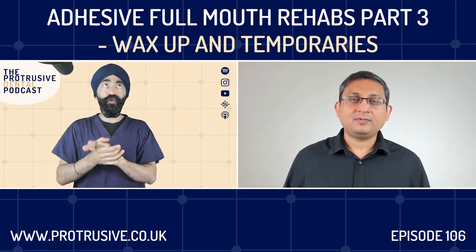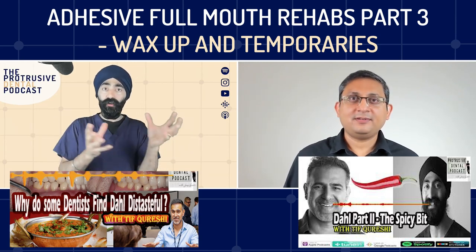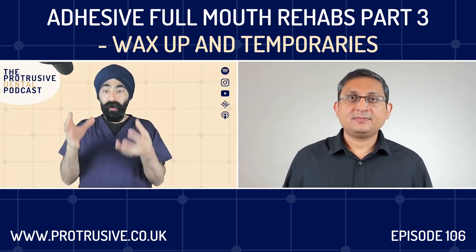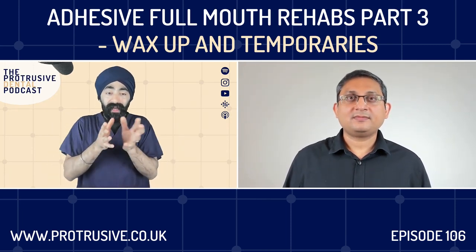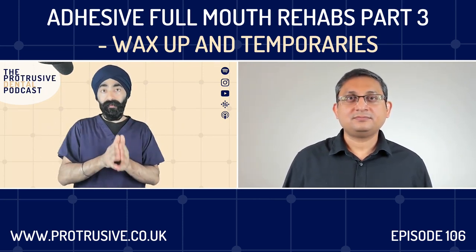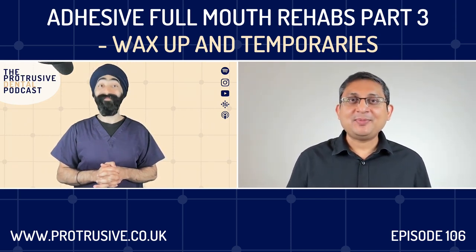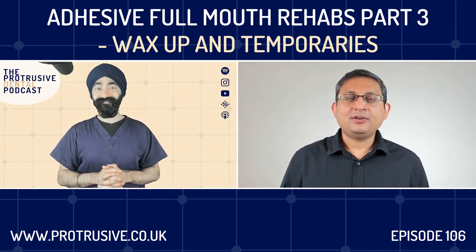There are very strict criteria for which cases you can use the dial technique. If the patient has posterior wear, it's a complete no-no — you're creating space to restore posterior teeth, so why not just restore it there and then? It's easy to communicate and sell the dial technique to patients because it's cheaper, but full mouth reconstruction is much more expensive because posteriorly you're going to involve more onlays. Don't try to fit everything into the tools you have — just because some people are comfortable with dial doesn't mean you should dial every case.